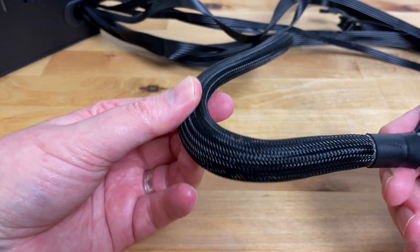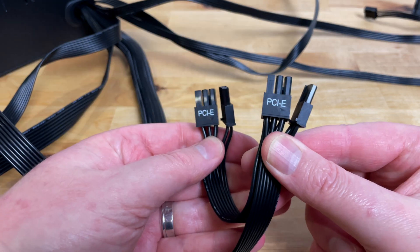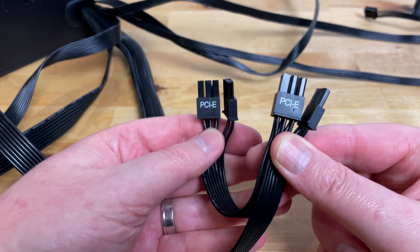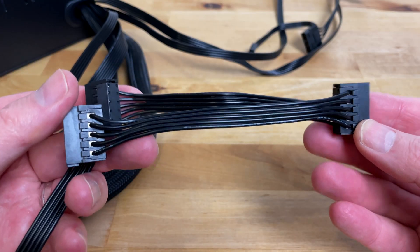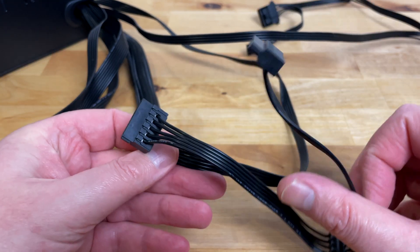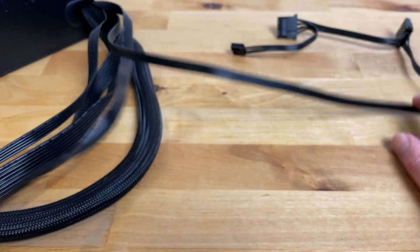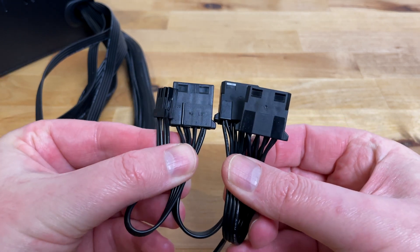There are two 6+2 pin PCIe connectors for a GPU. Next we've got three SATA power connectors, and there are two of these cables with three connectors on each, so a maximum of six drives. Finally, there are three Molex connectors and one floppy power connector.